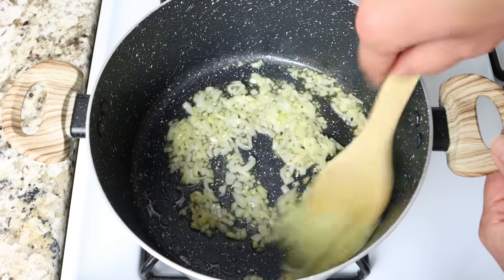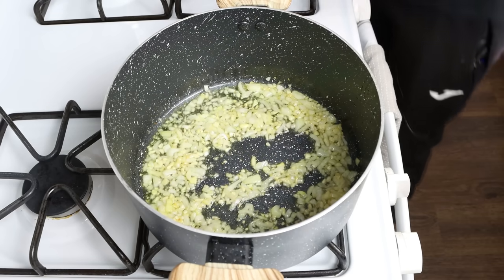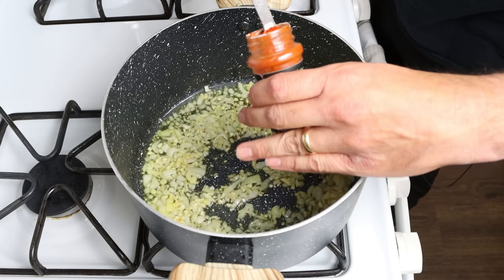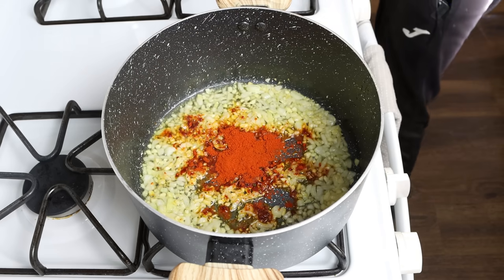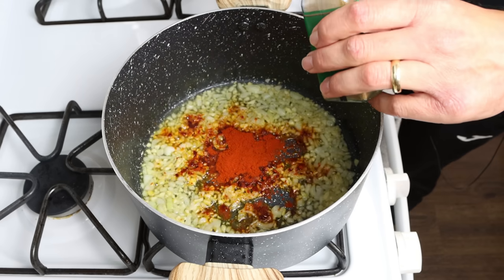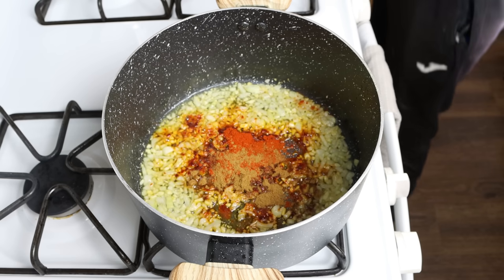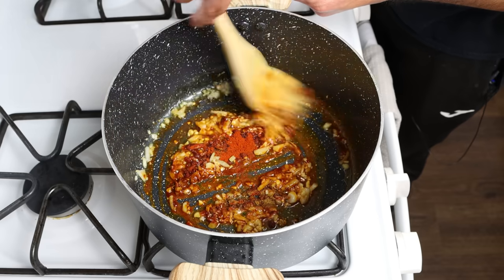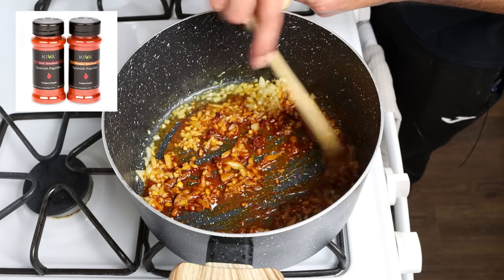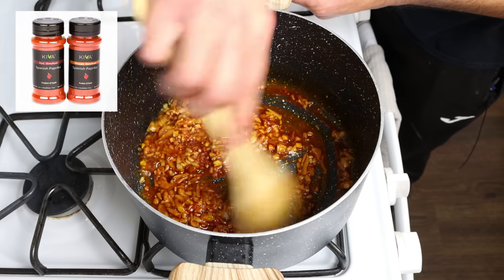After three to four minutes, when the onion is nice and translucent, add in two teaspoons of sweet smoked Spanish paprika — about five grams — and one teaspoon of ground cumin, which is about three grams. Give it a quick mix so those spices are evenly mixed into the garlic and onion. The Spanish paprika I'm using is from Kiva Link — you can get some in the description box below and get 25% off your order.